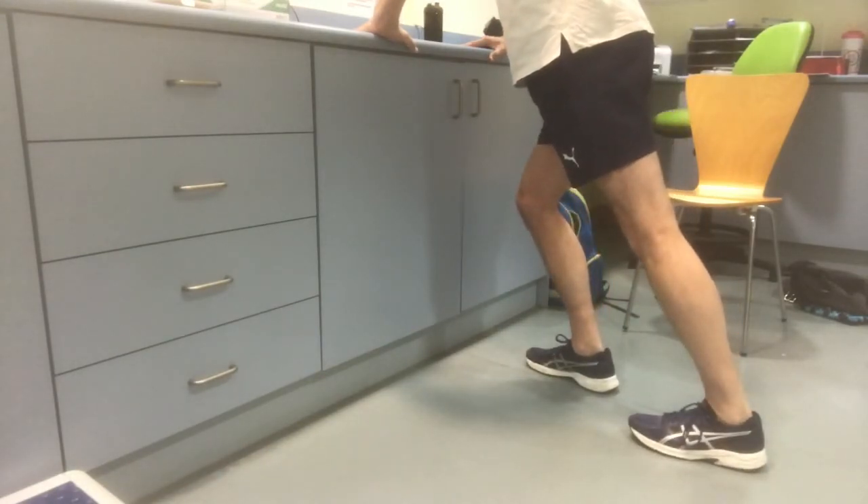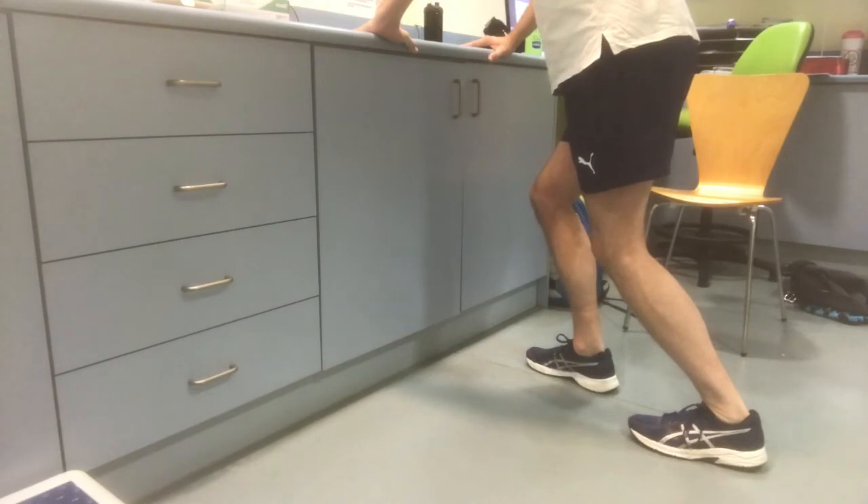Another stretch which is good for it is calf stretches, so stretching out both muscles — your gastrocnemius and the soleus muscle — and again hold it for 30 to 60 seconds.